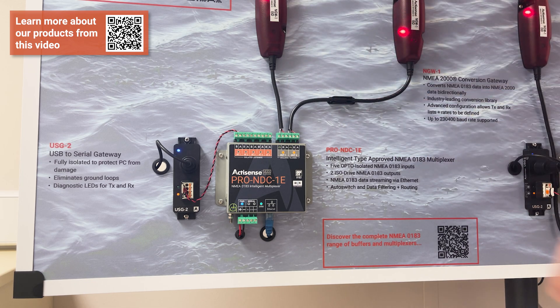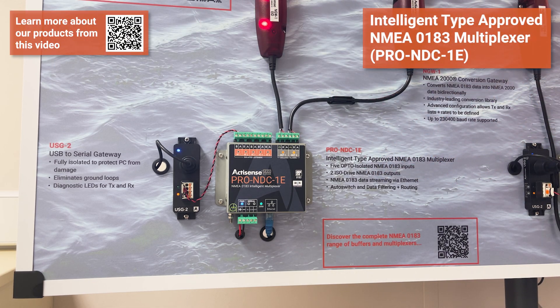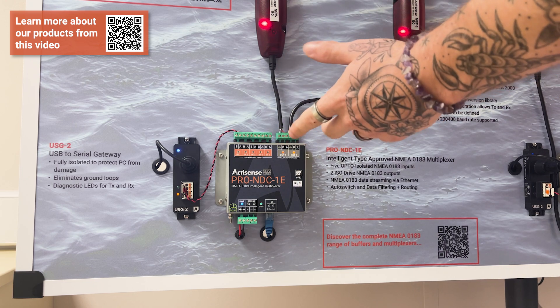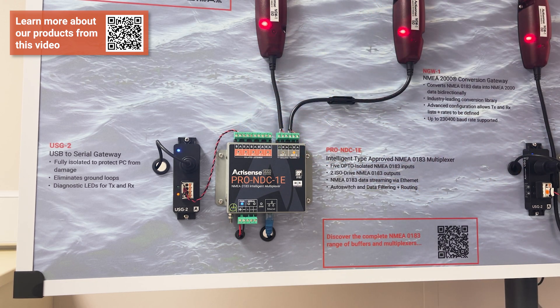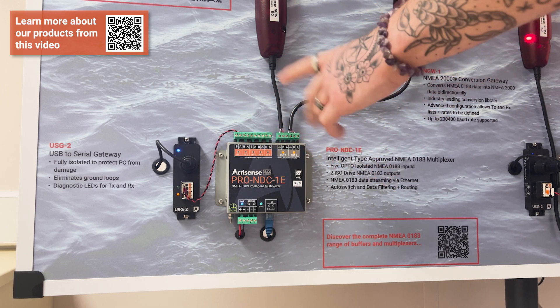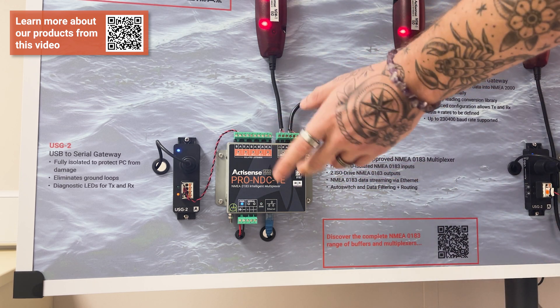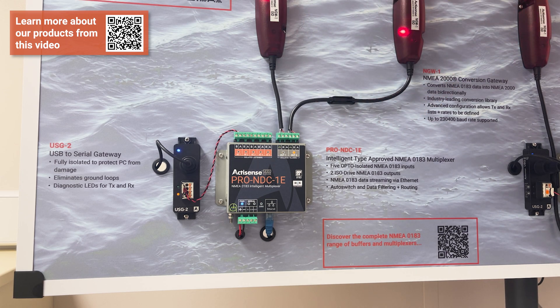Connected to the USG2 in this scenario is the Pro NDC1e, one of our new products. It is a fully type-approved, robust multiplexer that is also capable of outputting NMEA 0183 over Ethernet. Data is being simulated from my laptop, coming out of the USG2 as NMEA 0183 data, feeding into the input on the Pro NDC1e, and then being output into both NGWs. We can see with the LEDs that they're running at different baud rates and more data is coming through one than the other.